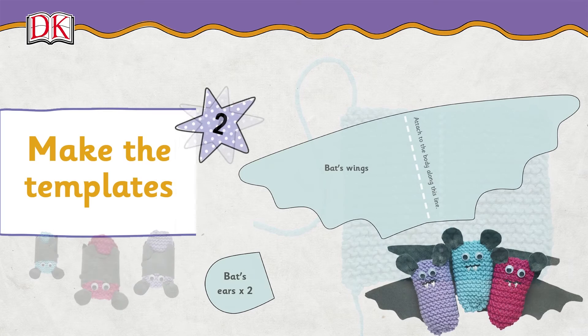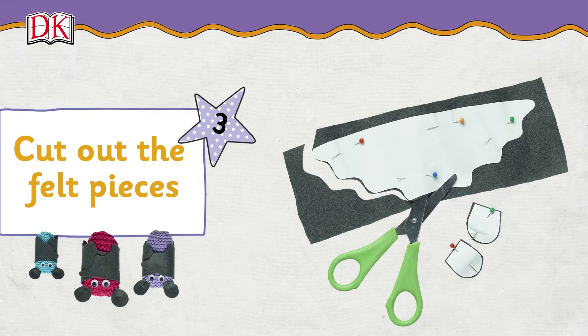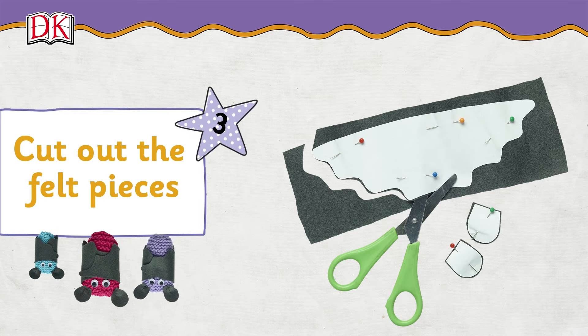Trace the templates for the wings and ears onto thin paper and carefully cut them out. Pin the paper templates onto pieces of felt and carefully cut out the shapes. Cut a small slit in the middle of each ear at the base.